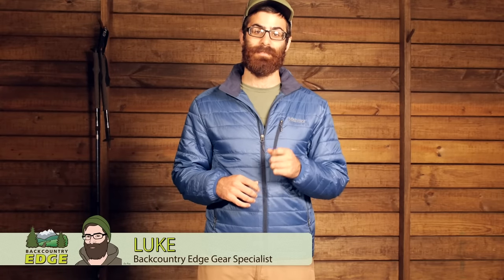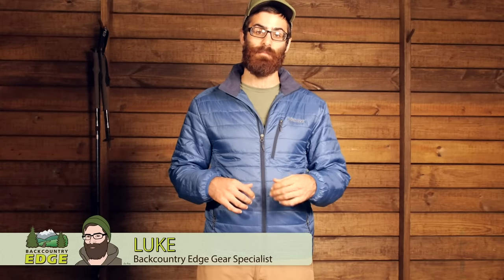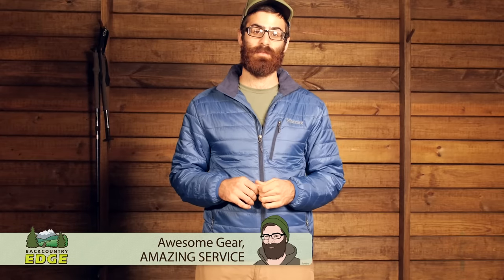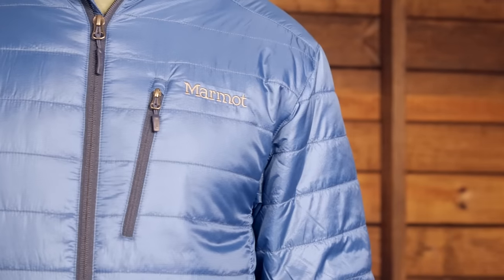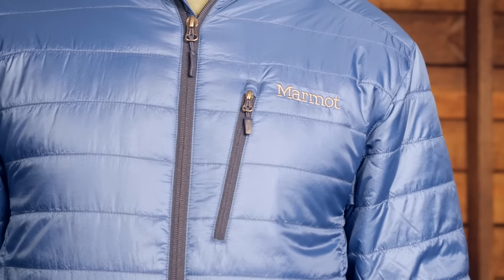We are taking a closer look at the Marmot Men's Kalin Jacket. It is a lightweight synthetic jacket meant for layering in colder temperatures or a stand-alone jacket in milder climates — a lightweight, compressible synthetic with an array of features. Let's take a closer look.